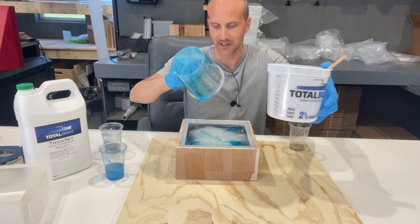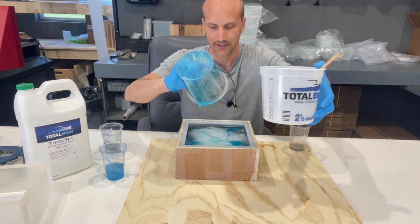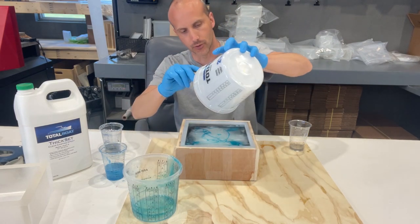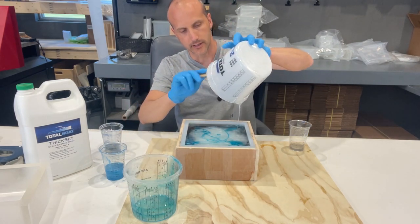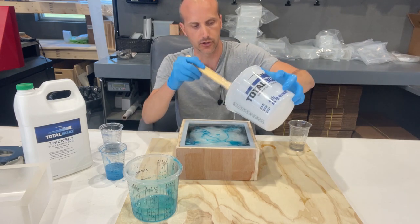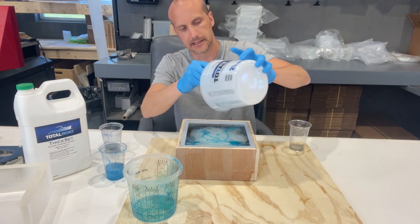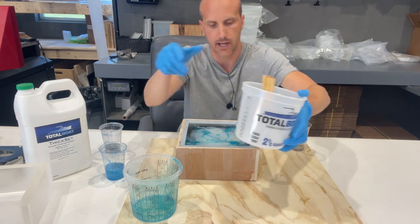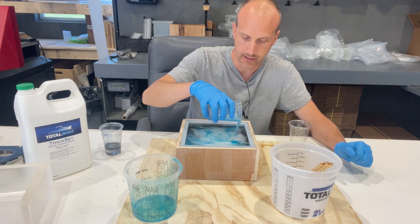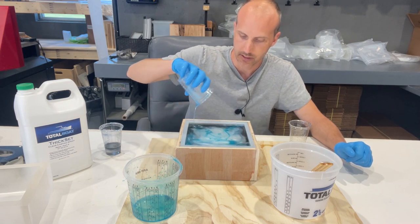As you can see, this is not a scientific process. We're really just pouring what we've got in different layers and different sections of the mold, with the idea being that certain colors, if we put them in one section, are going to more or less stay there. It is going to naturally mix as the resin heats up, which is cool — it's what we kind of want anyway to give a cool textured effect.